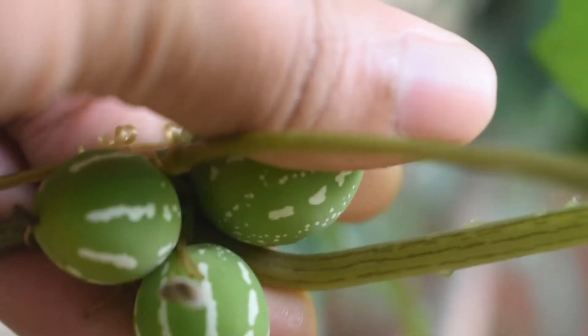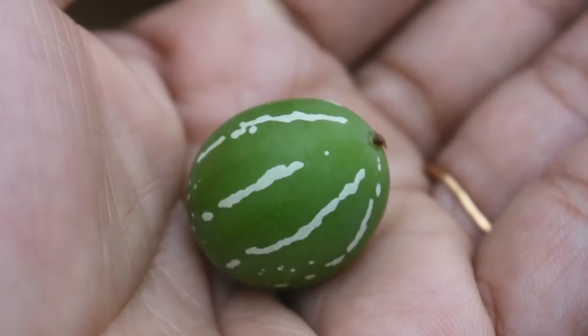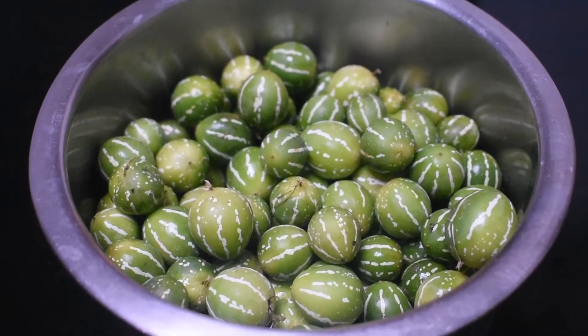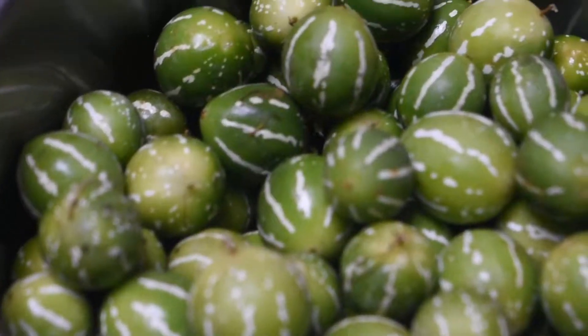We have to cook some rice. We are going to cook this rice. I have cut the rice and put a towel in the bowl. We can cook the rice in the bowl.